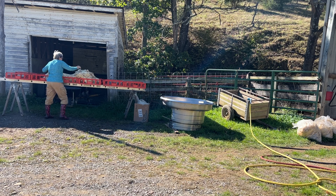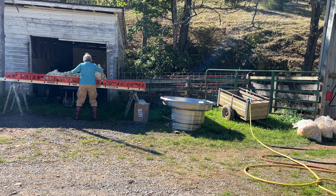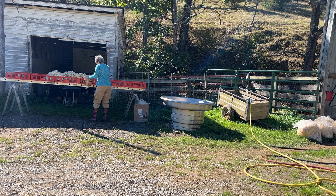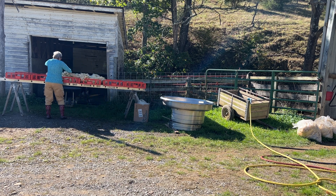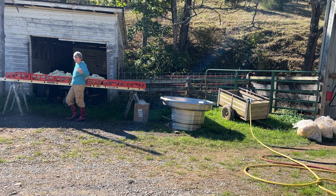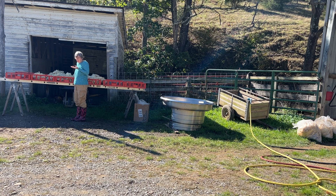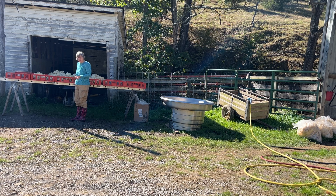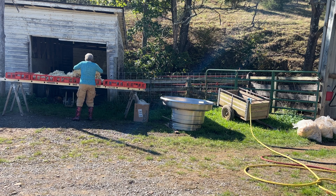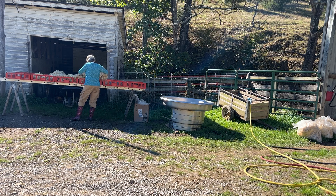When you skirt, you just open the fleece out and lay it out, kind of like it came off the sheep, so that it actually looks like you took a coat off of the sheep. Then you lay it out and simply turn it skin side up facing you, with the tips of the fleece pointed away from you, so that when you shake it like this, the dirt will fall out.